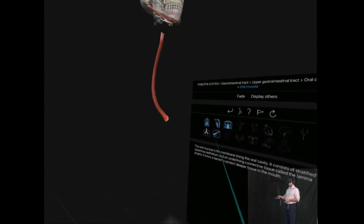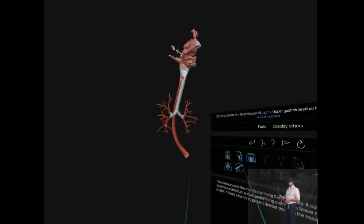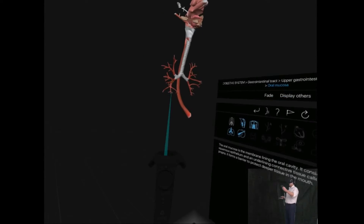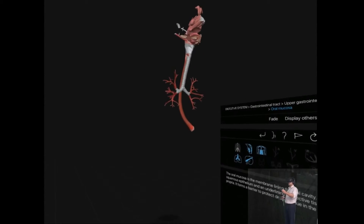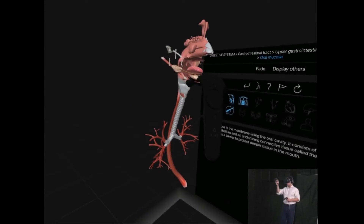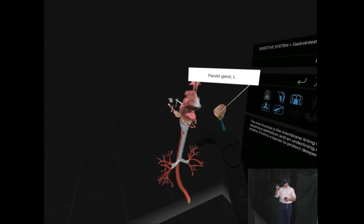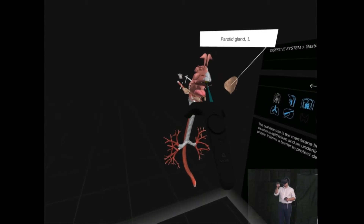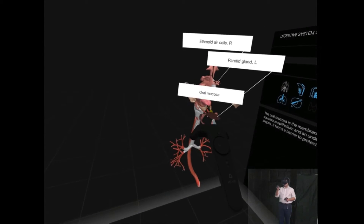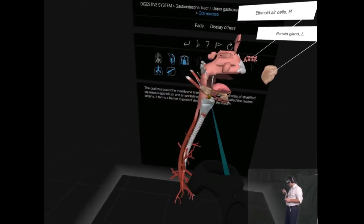But at least with this you can take away the various structures. I can remove the bones and just look at the soft tissue structures. It's quite nice. I wish there were a way just to make it a little bit bigger.